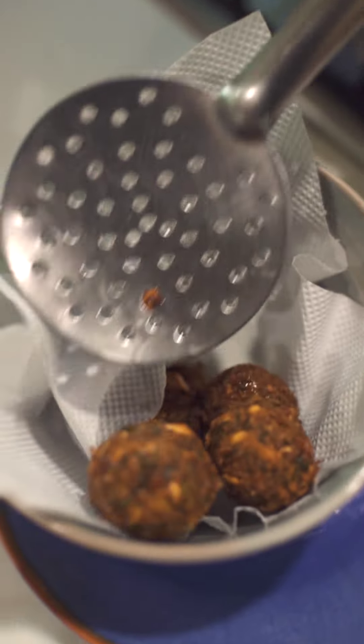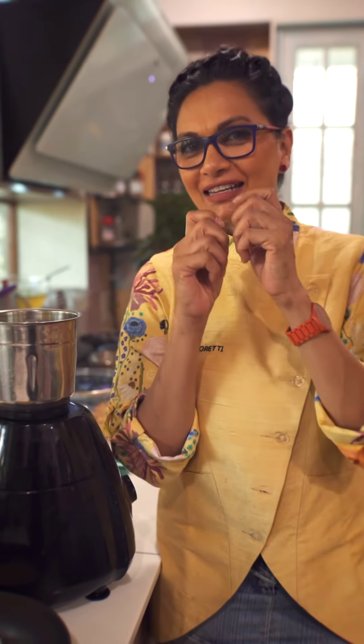I think falafel would be something that would definitely be on my menu. Now the thing is, falafel is actually a very simple dish, but to get it absolutely right and get the right kind of crisp, you need to do the right kind of method.